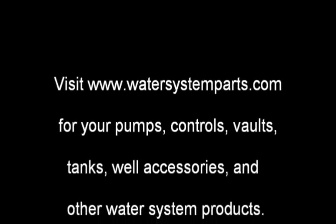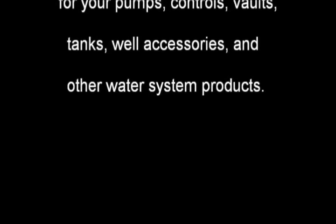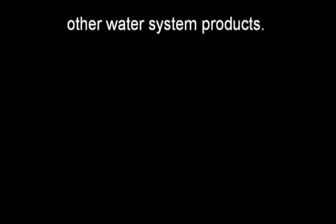This video was brought to you by www.watersystemparts.com. I hope this video on how to wire a pressure switch was informative for you. Visit www.watersystemparts.com.